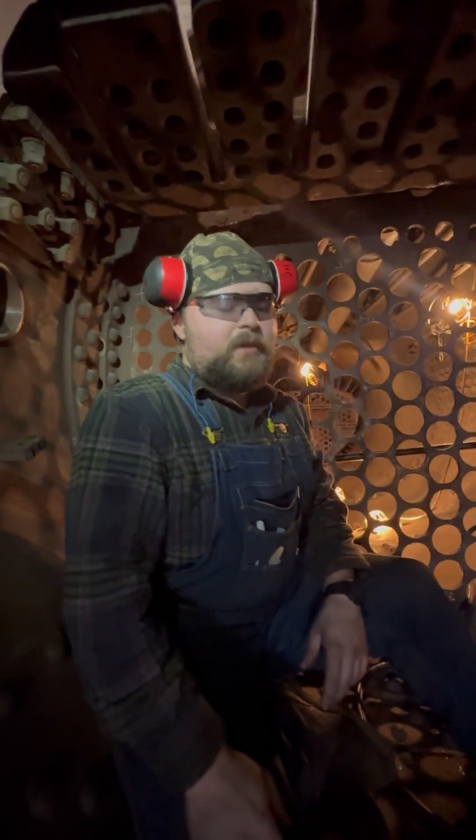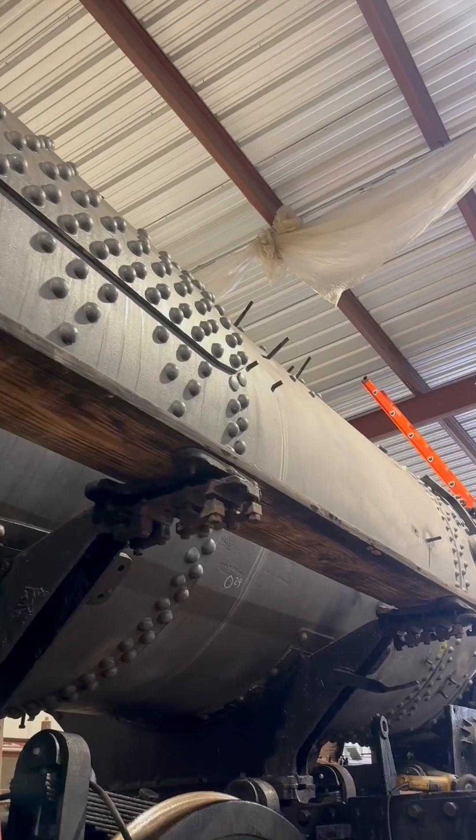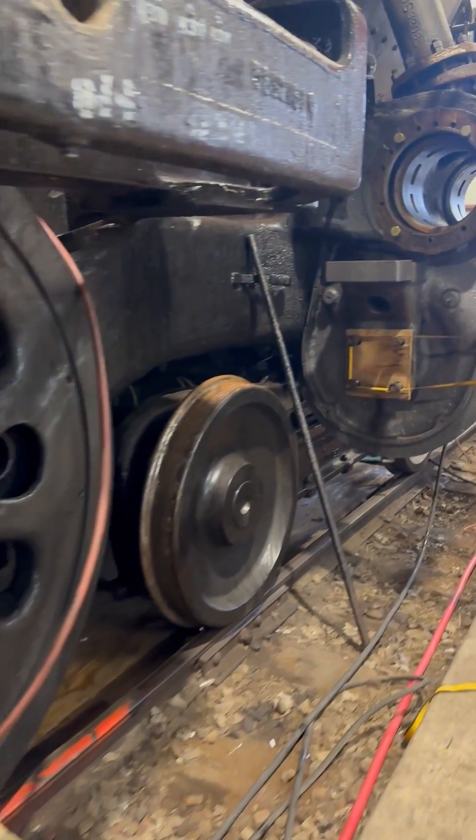Riveting is really an important keystone in getting the boiler prepped for a hydro test. Obviously the boiler can't hold pressure if there's holes in it, so getting these rivets done is a big milestone we're trying to get accomplished.